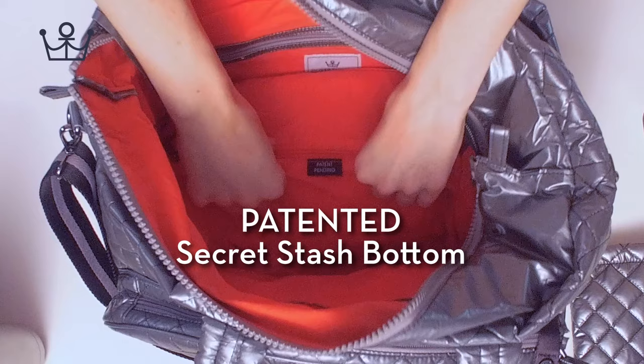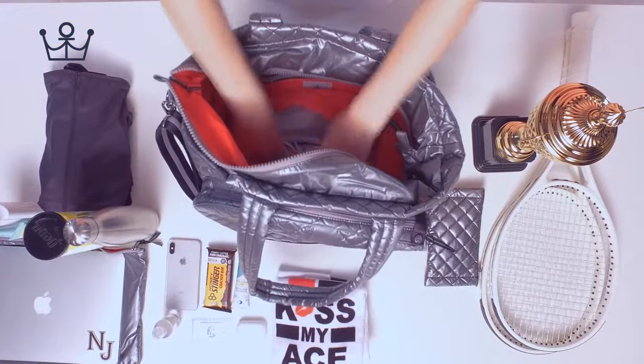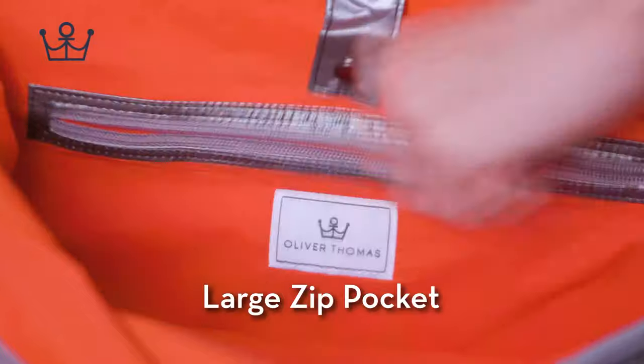Patented secret stash bottom. Large zip pocket.